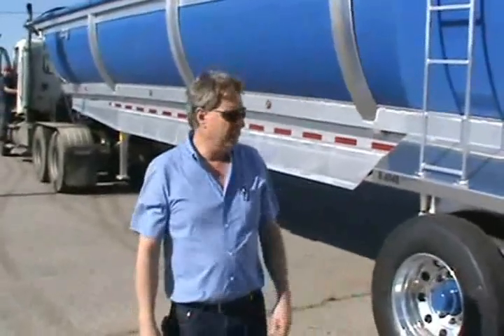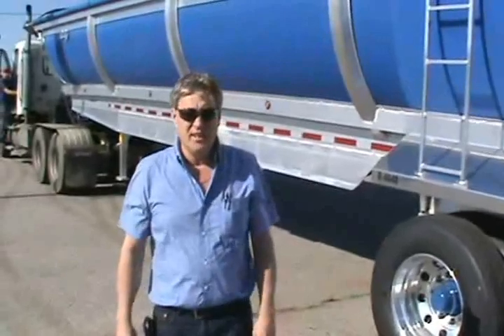Hello, this is Jimmy Wink with Wink Trailer Corporation. We're going to demonstrate today the dump protection system that I've designed to put on these trailers. It's exclusively with the Wink trailer.